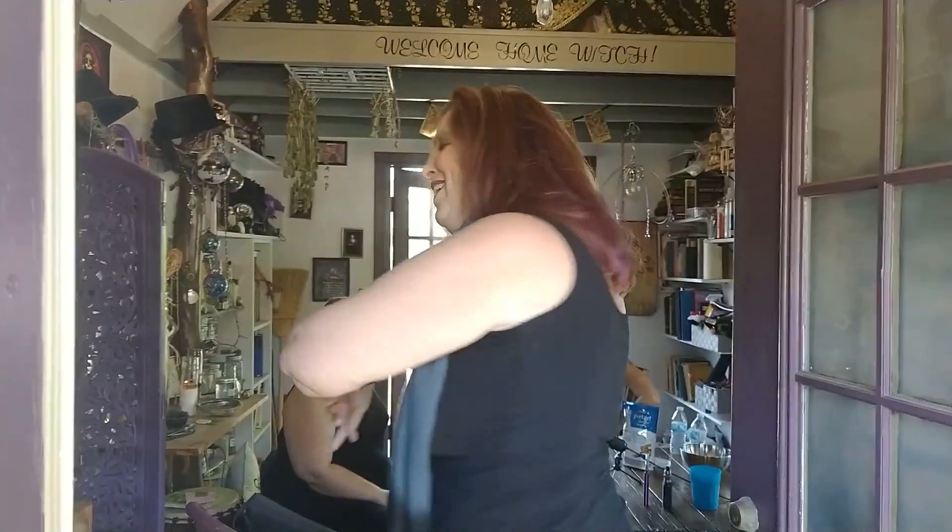Hello! I've been waiting for you. I'm Taryn S, a witch who's been standing in magical spaces for almost 40 years now, and I'm so happy that I get to open up the world of coven and witches to you. Come on in!